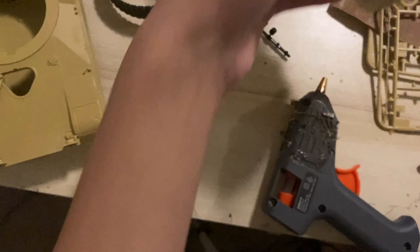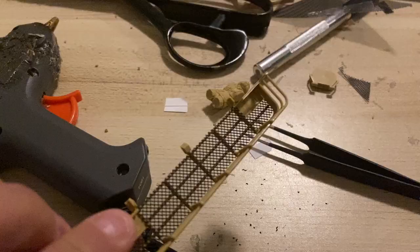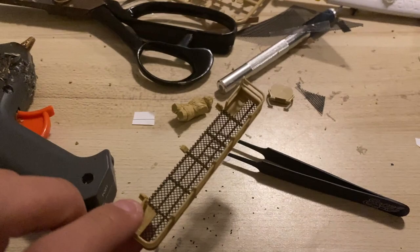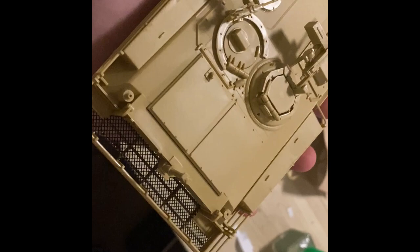I rage quit and went to sleep. On the third night I was ready to continue. Now to build the gun — it says I have to cut this piece too. Why don't you just cut it for me? After carefully cutting it, I think I got it — it's pretty nice.